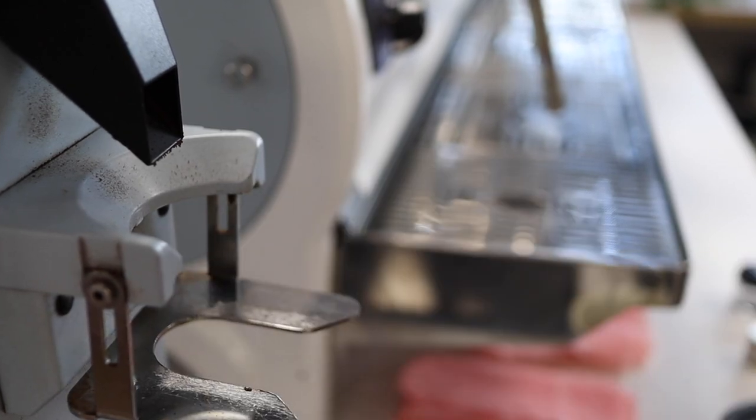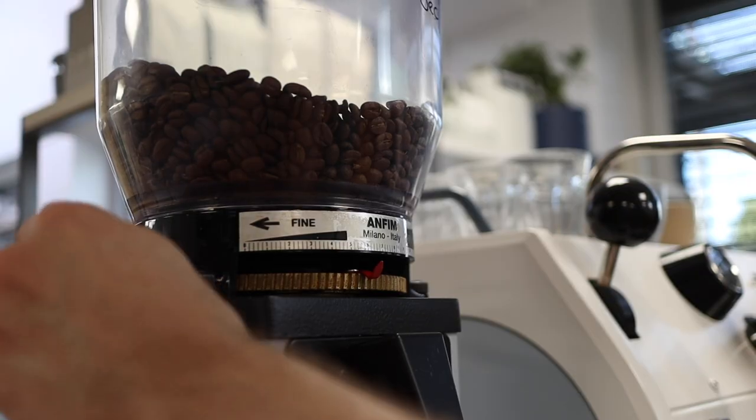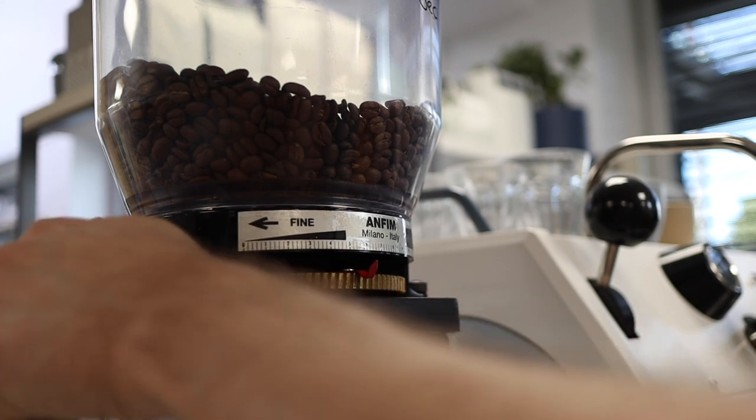Number two: as the grinder heats up and cools down — especially when you're doing a lot of coffee — this temperature will affect the grind size as the coffee gets crushed, shattered, and ground through the espresso grinder. And therefore, you guessed it, you need to adjust your grinder again to compensate for that heat fluctuation.